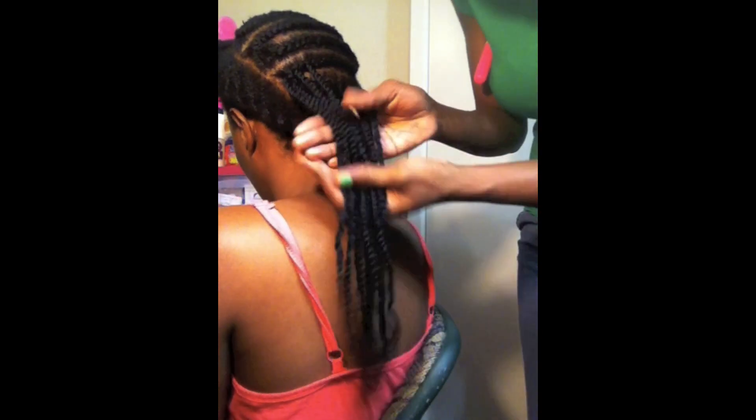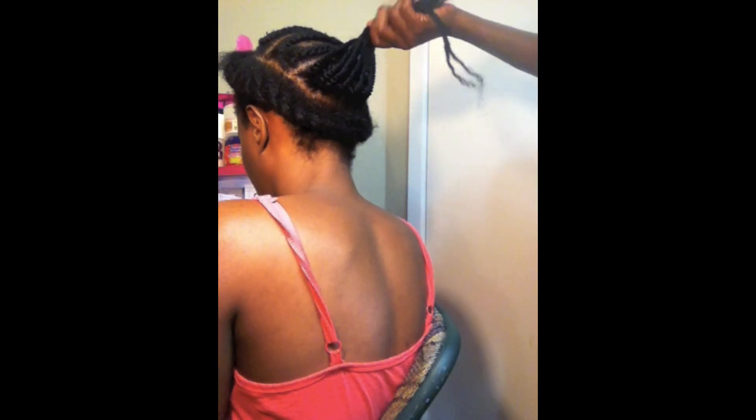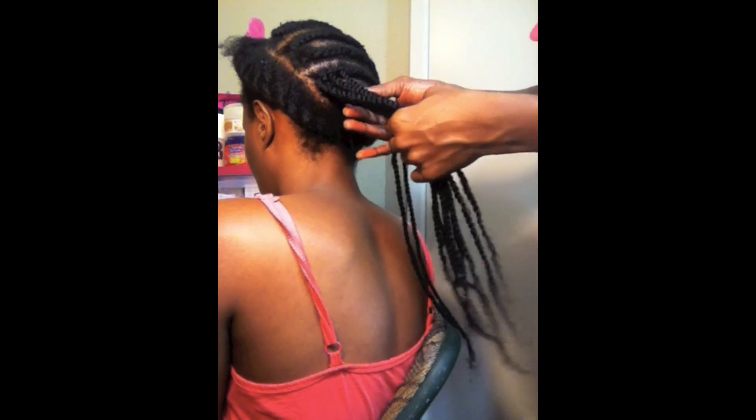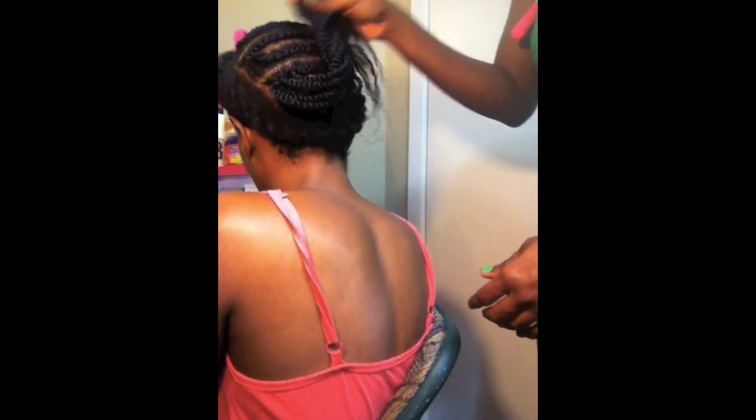This is what it's looking like so far — just like regular kinky twists. The only difference is I'm using the crochet method to put it in, and that way you use less hair and it takes less time.